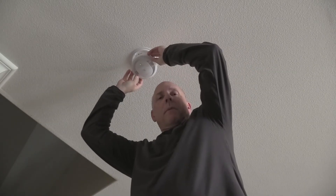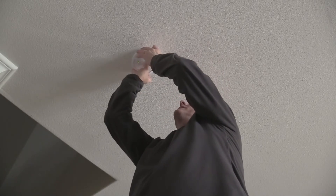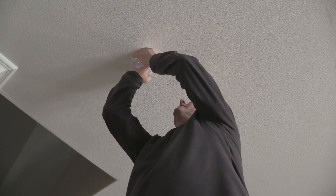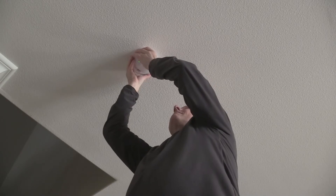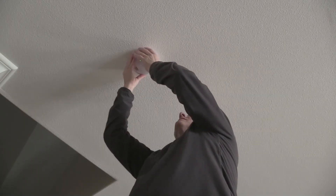Once we have our power clip seated in place, we're ready to put it back into the ceiling. We're just going to push it up against the wire housing and twist to the right. And you're done.